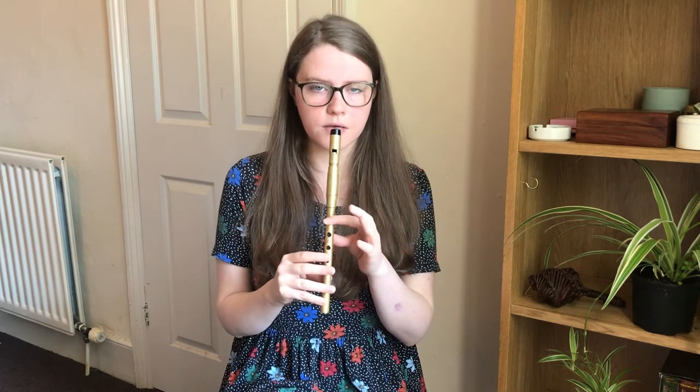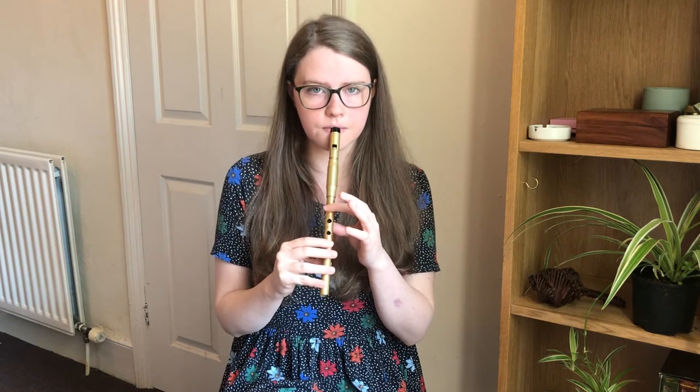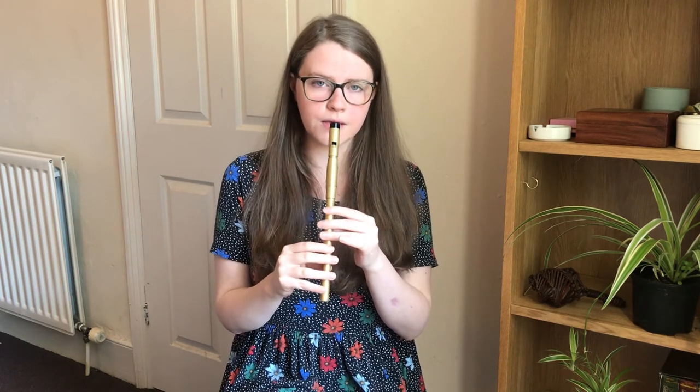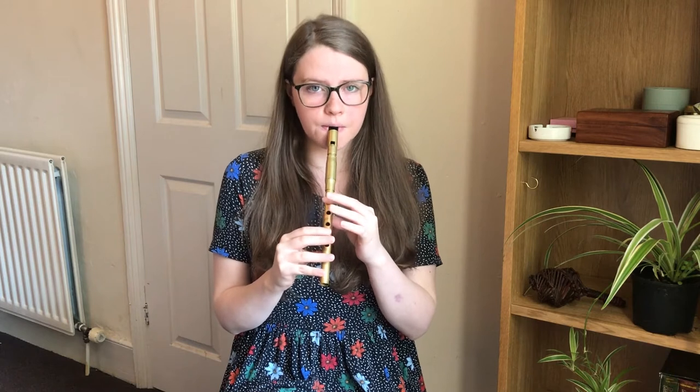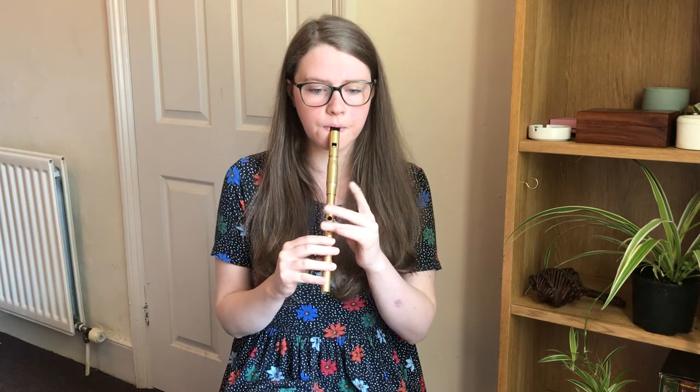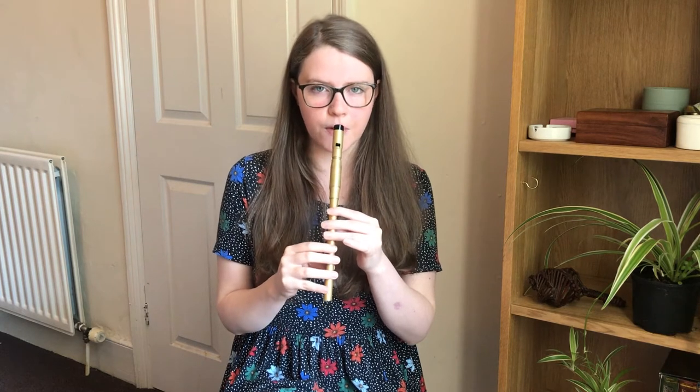The first phrase of the A part starts on a B and goes like this. So we'll try that together. And we'll do that once more.